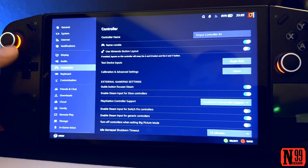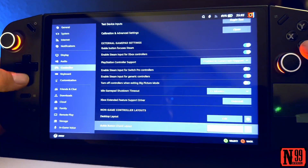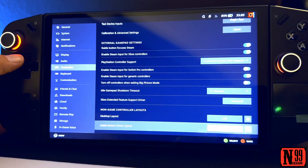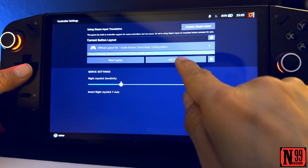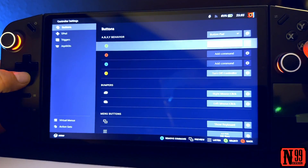It auto-detects it. Okay, so now that we're in X Input, go all the way down to the bottom to the Guide Button Cord Layout and tap Edit. Then tap Edit Layout and go down to